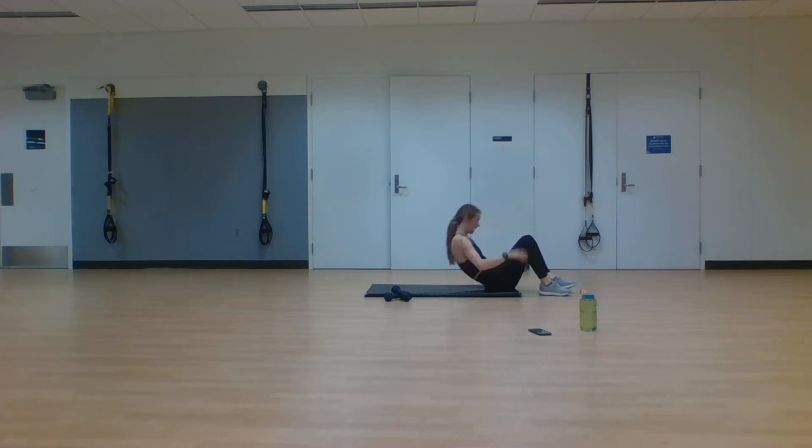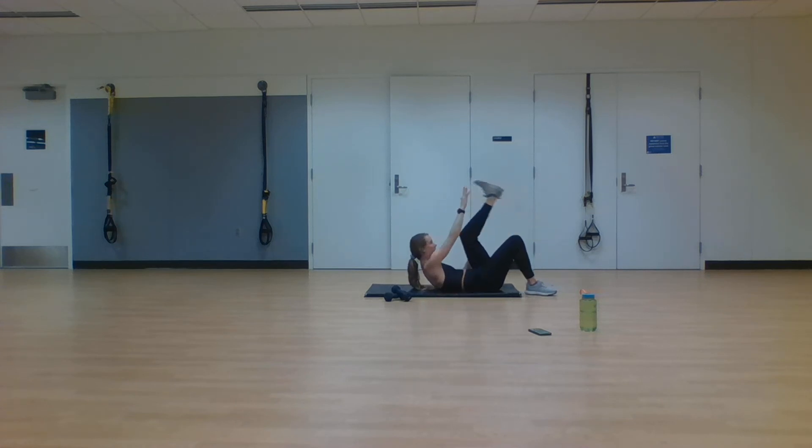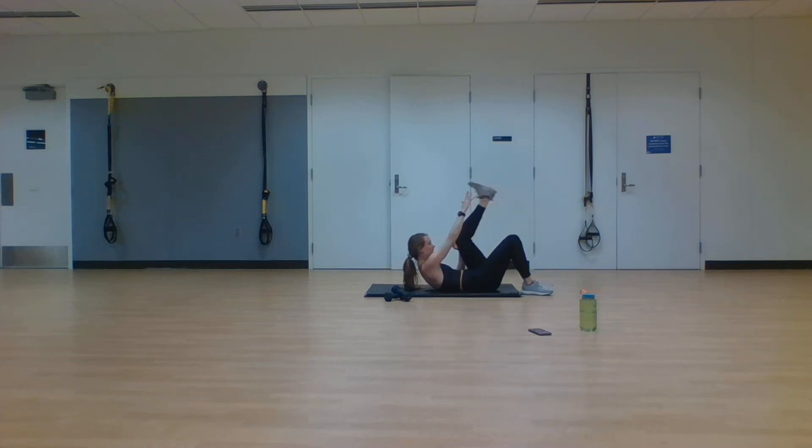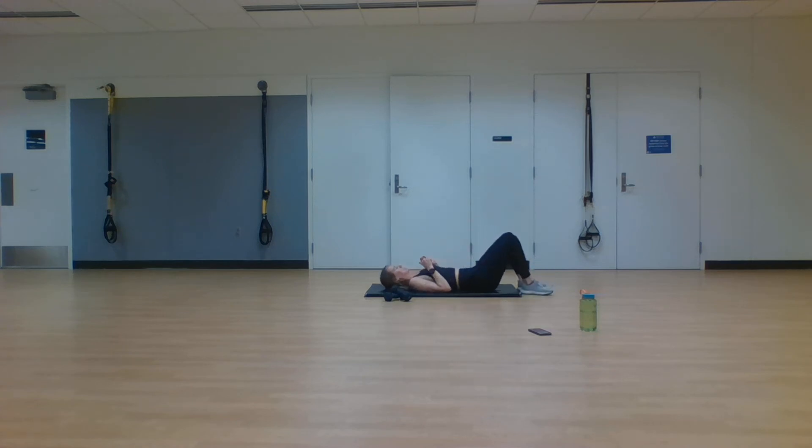Next exercise — glute bridge, opposite hand and foot, both sides. Two exercises left for set three. Going into that glute bridge in two, one. Raise those hips high, bring it down, opposite hand and foot, both sides. Keep alternating — engage that core, engage those glutes, those hamstrings. Find a pace and a rhythm with this exercise and stick with it all the way to the end. Only ten more seconds — finish it out, stay focused. Two, one. Rest.